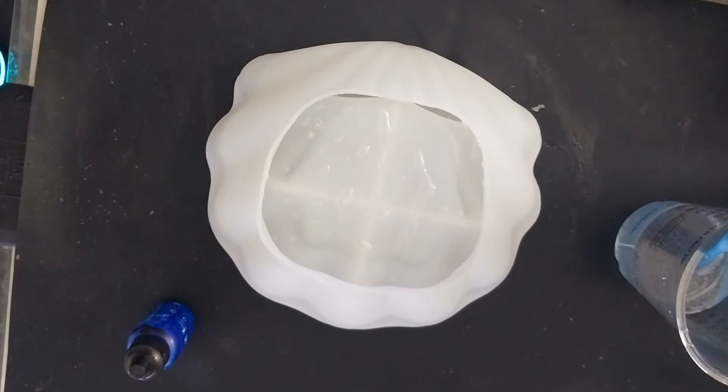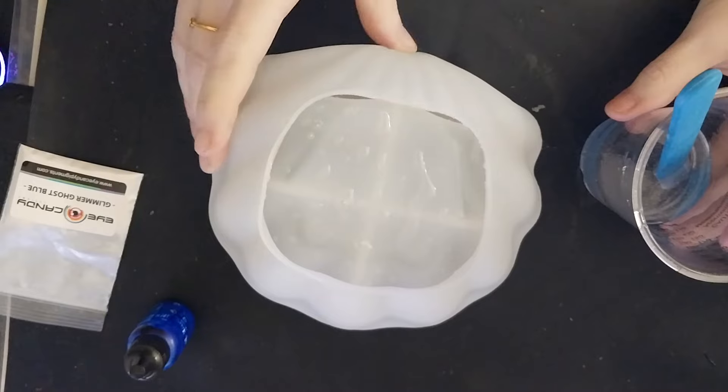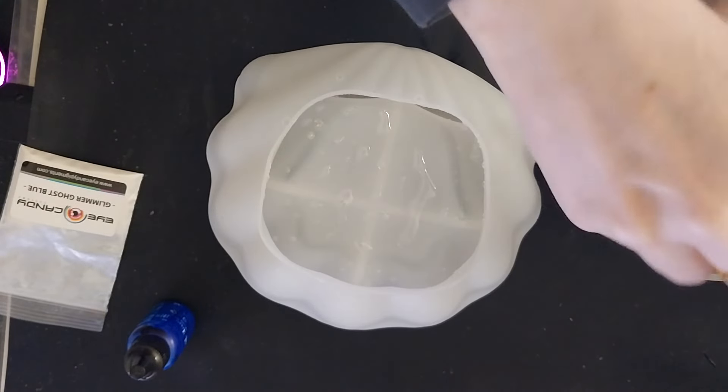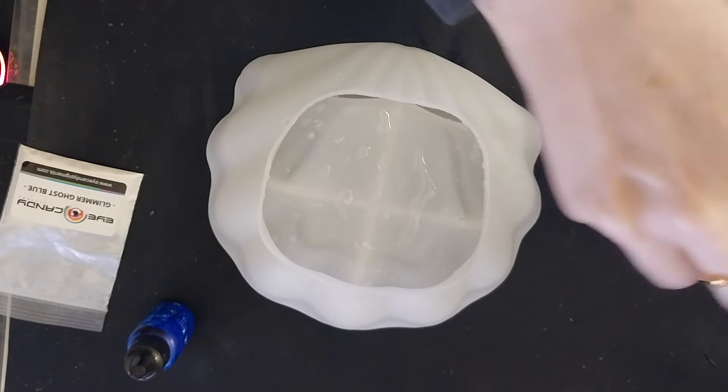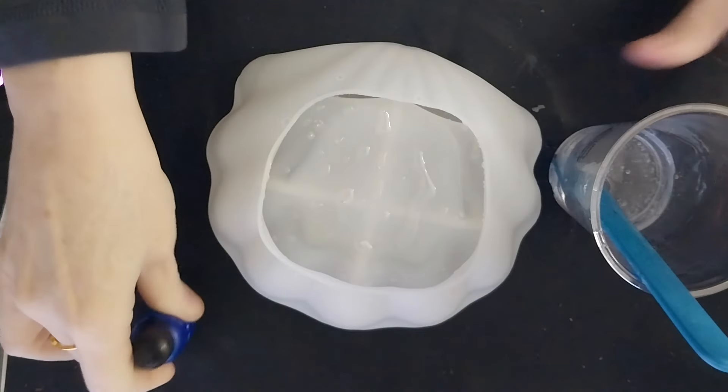Alright, so we are back. This has been sitting for about an hour or so and it's gotten nice and squidgy — very jelly-like at this point.